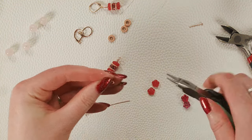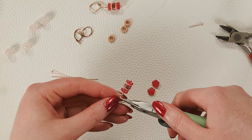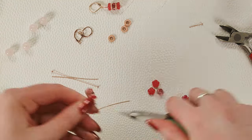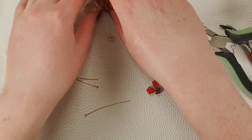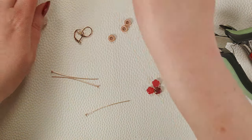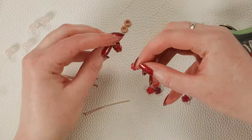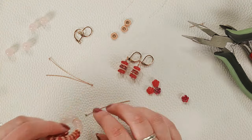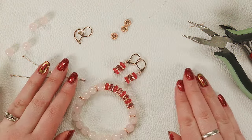My wrist is feeling it today — every time a new pressure front comes through I can feel it, so that's all there is to it. We've got this lovely pair of earrings that matches the floral center of our bracelet.